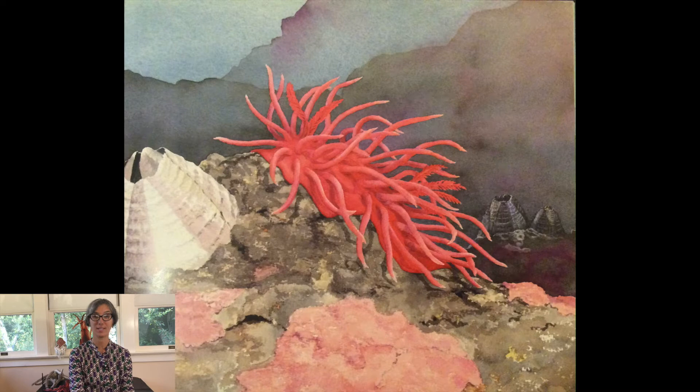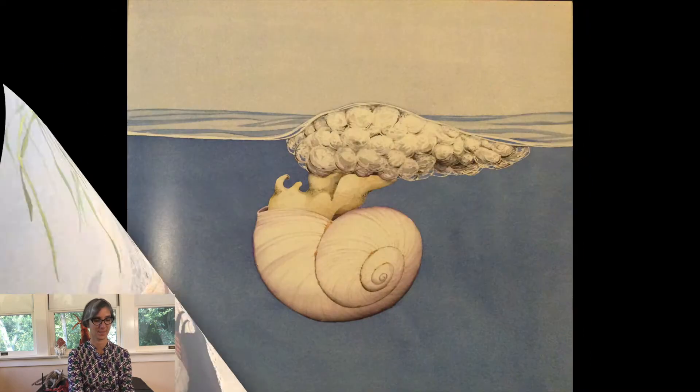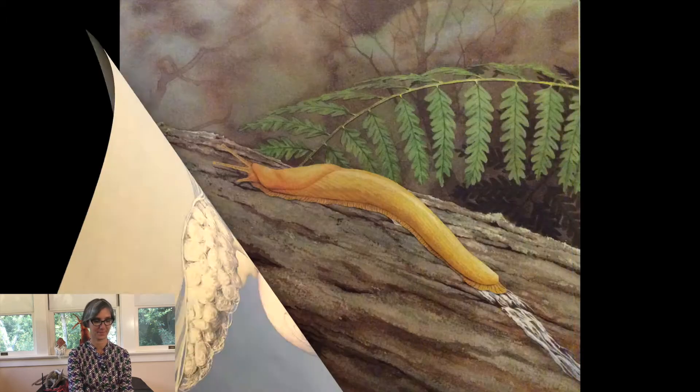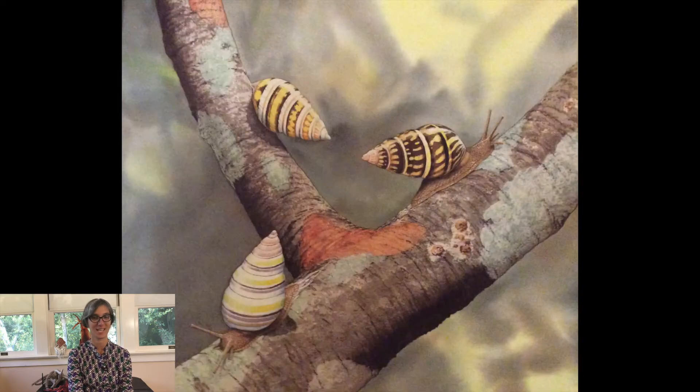Some mollusks do not have shells. Baby mollusks grow from eggs. Most mollusks live in the water. Those that live on land make slime to help them move along. The slime also keeps their bodies from drying out.